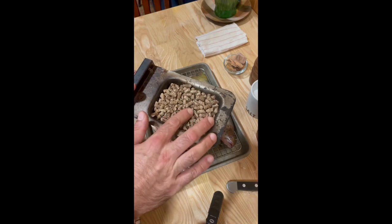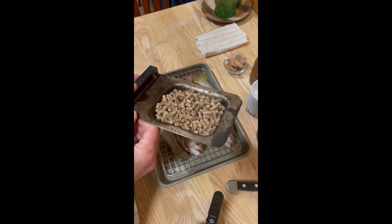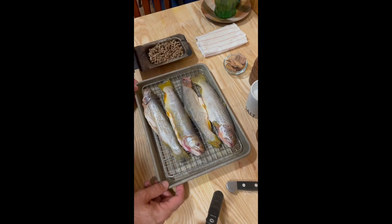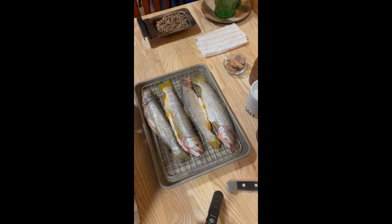I've got the pellets ready in my pellet box. I'm gonna go ahead and put them in my smoker, which I have set for 225 degrees. For smoked trout, we're going to be smoking it for about an hour to an hour and a half.